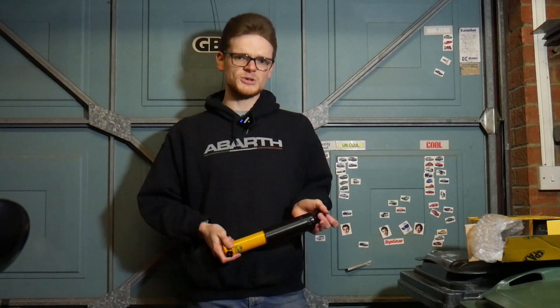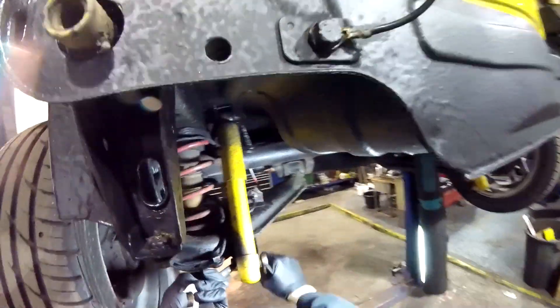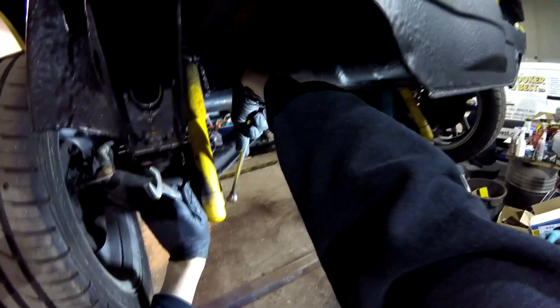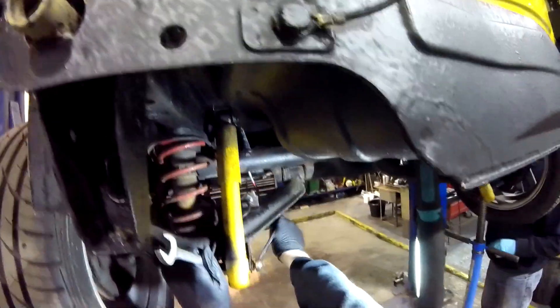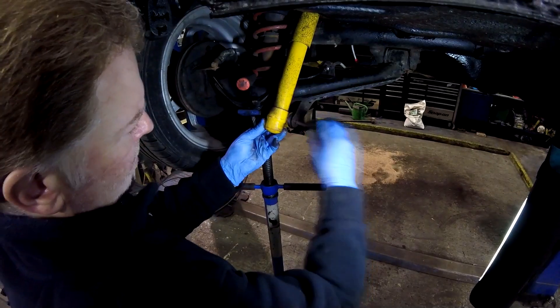We've got these SPAX shocks for the back and new polybush wishbones for the front — without further ado, let's get to the workshop and fit them. I start by unbolting the knackered rear shocks, a task which, thanks to us being too lazy to find a ratchet, takes about three weeks. We're applying copper grease to every bolt before it goes back in — that's why we're professionals. A transmission jack takes just enough load off the rear shocks to make the lower bolts easier to remove, and with the upper bolts eventually undone, the old rear shocks can go and the new SPAX ones are adjusted to match each other.